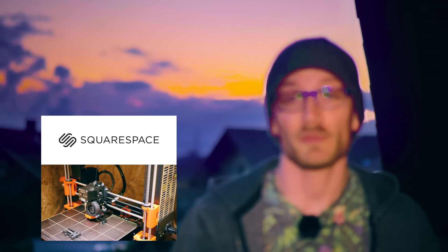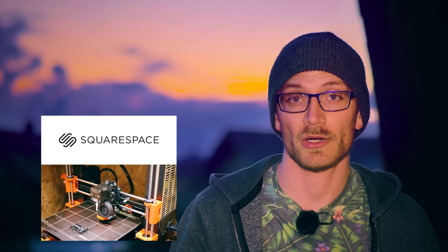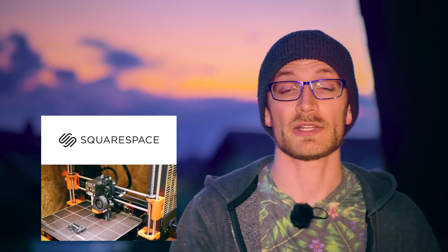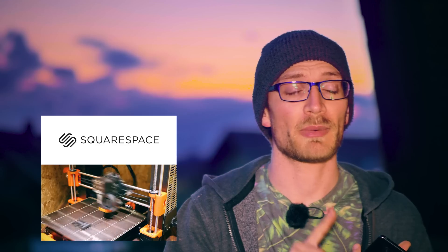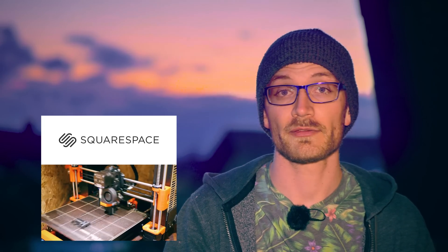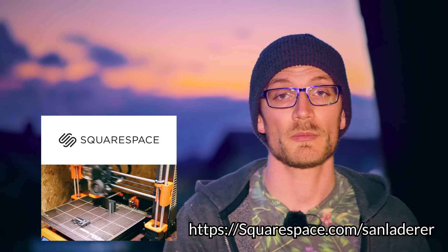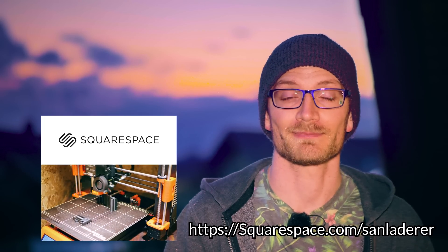Let's take a moment to thank today's sponsor, Squarespace. Squarespace is the easy way to get yourself seen on the internet, whether you're creating a portfolio for your personal work or setting up an online store. Squarespace lets you create the website that is right for your needs — they take care of the entire tech backend, there is nothing to install, upgrade, or patch. Simply choose one of their award-winning themes, add your own content, and it will look professional whether viewed on a smartphone or a big desktop monitor. Head over to squarespace.com for a free trial and a 10% discount off your first purchase.